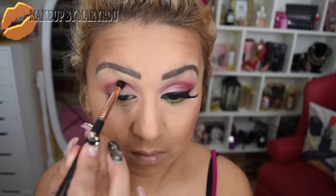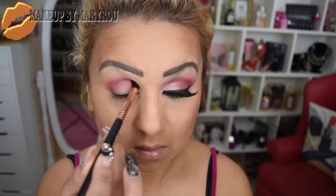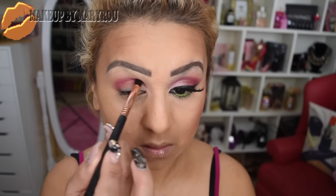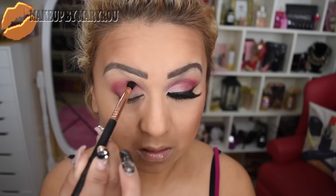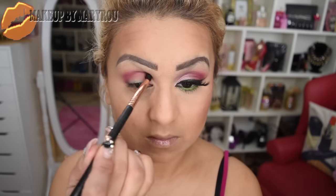Voy a estar utilizando también esta paleta de BH Cosmetics que es la Special Occasion. Con una brocha cónica voy a estar utilizando un color vino muy precioso que trae la paleta. Ese tono lo voy a concentrar solamente en mi cuenca y en el canto externo de mi ojo. Voy a hacer como una B invertida, concentrando el tono solamente en mi cuenca, ya que eso va a ayudar a darle profundidad a mi ojo y que luzca más grande. Coloco y difumino a la misma vez.